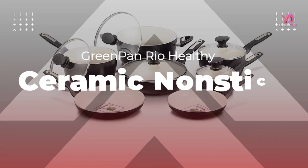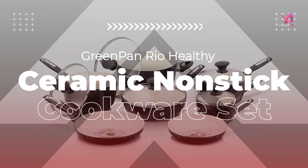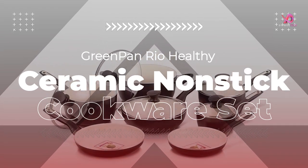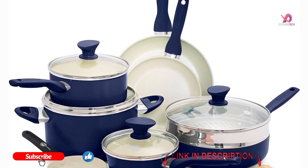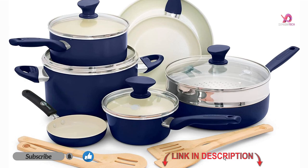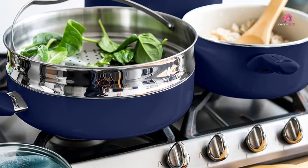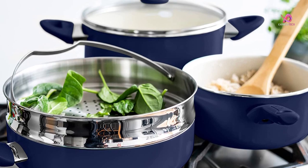Hello viewers, I will review the Green Pan Rio Healthy Ceramic Nonstick 16-Piece Cookware, the ultimate kitchen companion, which is a very good product for cooking. To know the details about the product, we have to watch this complete video. Please like this video and share it with your friends. To get more videos, subscribe to our channel and keep the notification bell on.